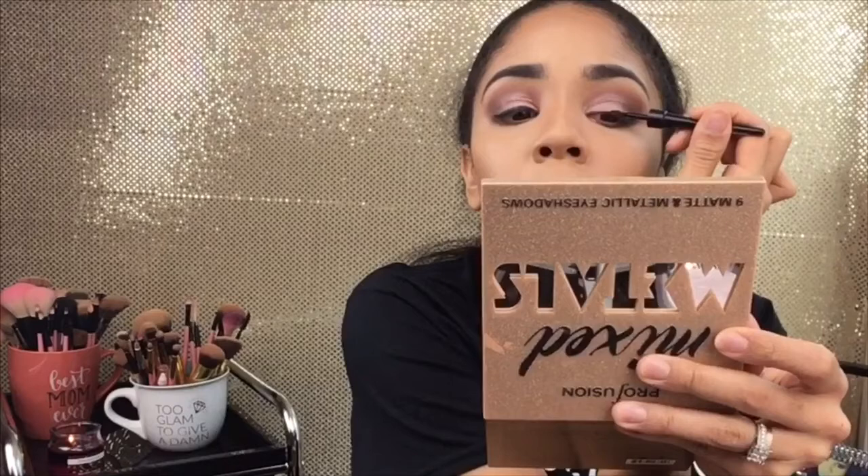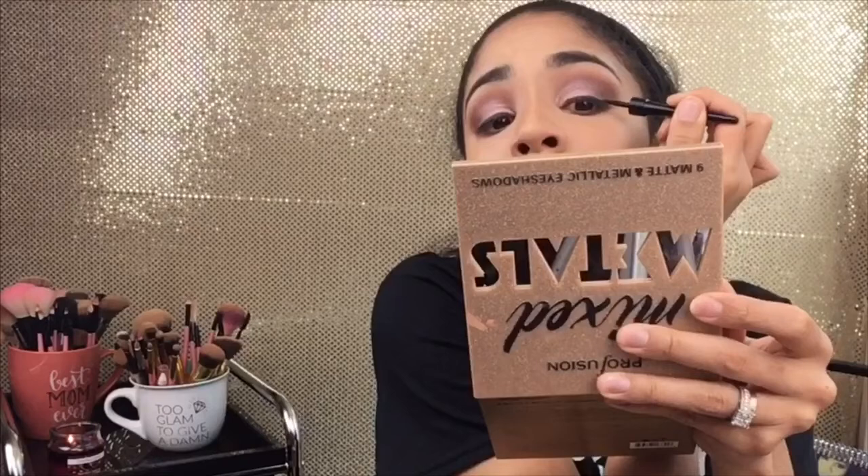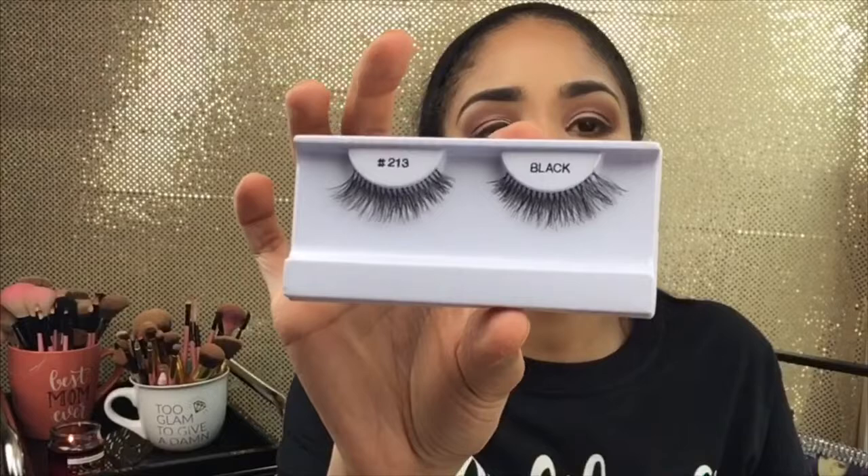I got some Ruby Kiss Liquid Eyeliner — I don't know how this is going to go. Going with lash number 213 by La Charm from the beauty supply. I did get some new glue — I was going to get white glue but I'll stick with what I know. I use black eyeliner so it blends right in.